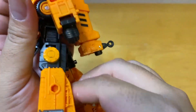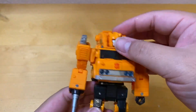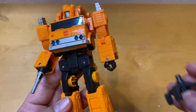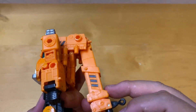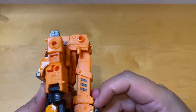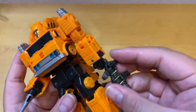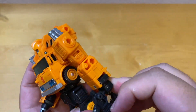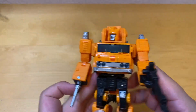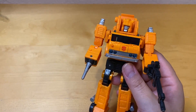Everything is really tight on this figure. It looks really nice in robot mode. You can add the hook to the back if you don't want to carry it separately, and he can hold the rifle too — so he's got two weapons.